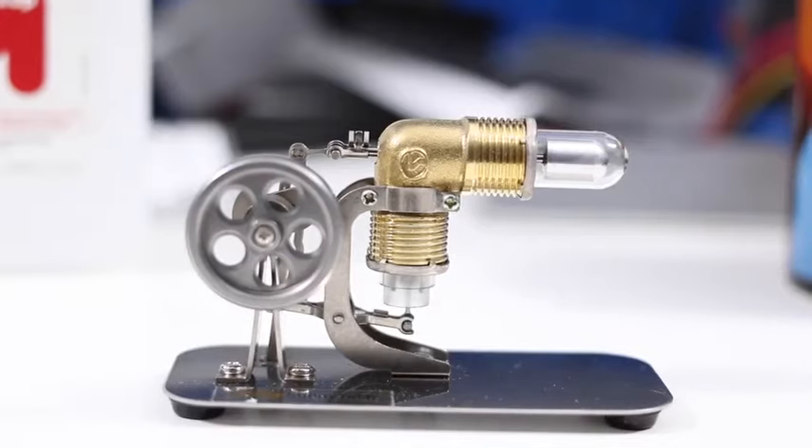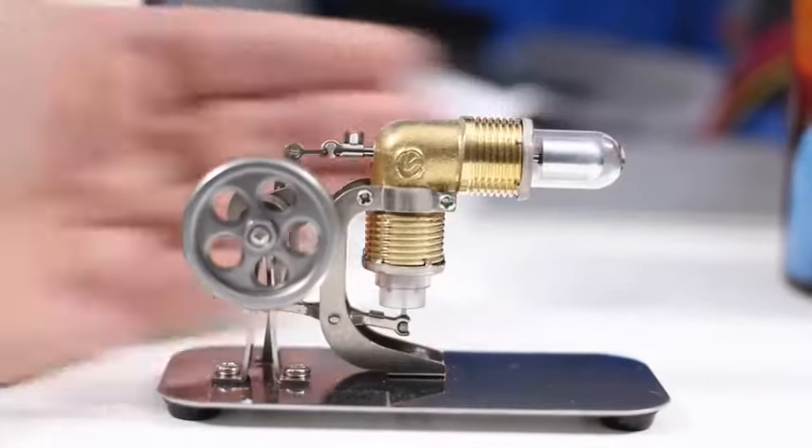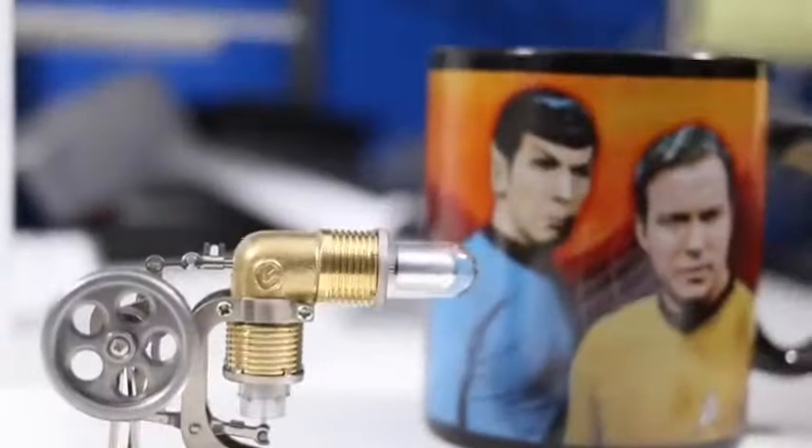Coming out today is another Sonitech Sterling engine. Now this is a really miniature one. Just to put it in context, here it is next to my hand, next to a coffee cup. It's pretty small.